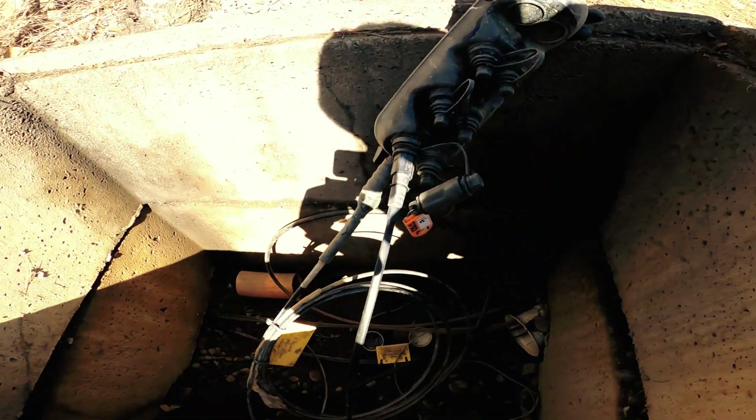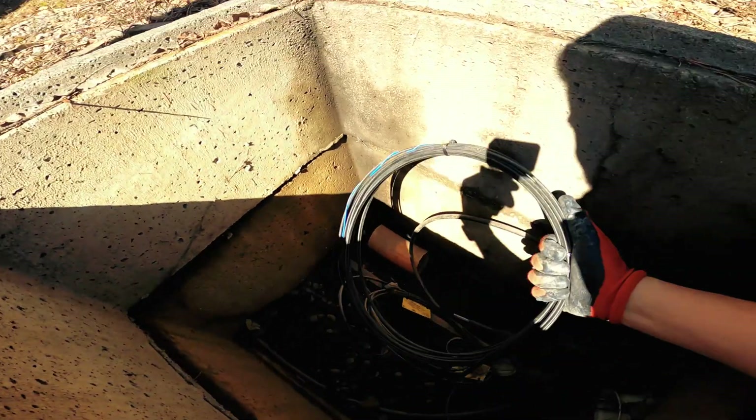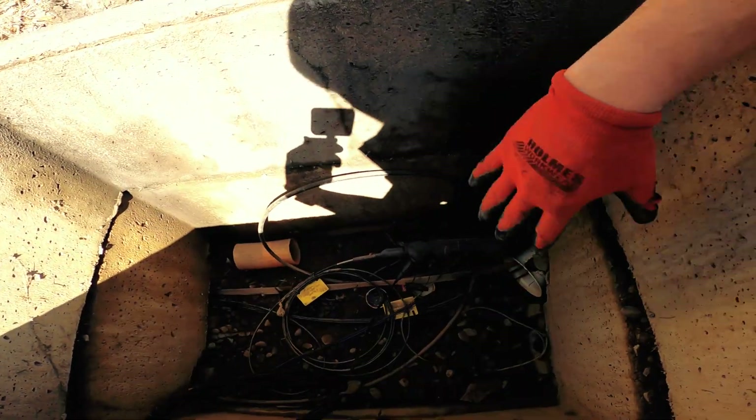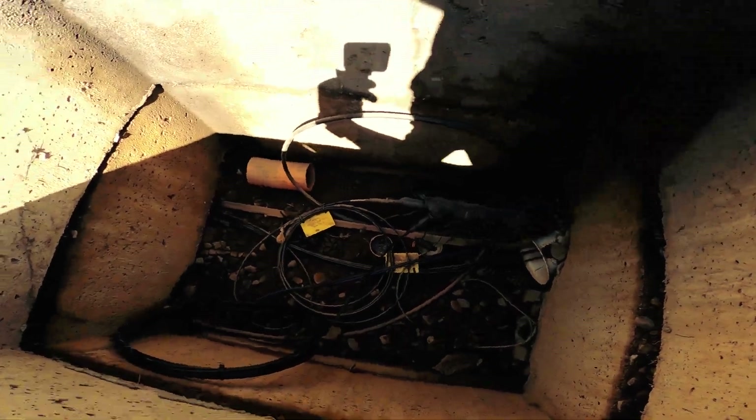We have the drop plugged into port one, tagged, with the coil and tracer attached — nice and neat. Ideally I'd like to mount this to the wall, but the MPT isn't even mounted yet.